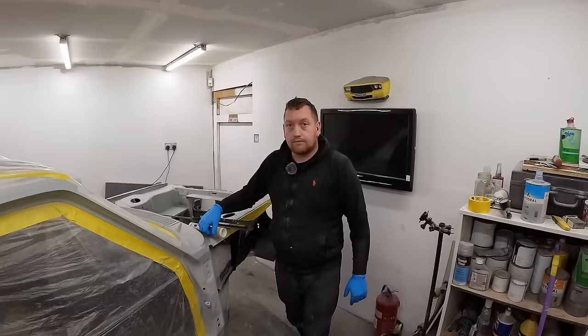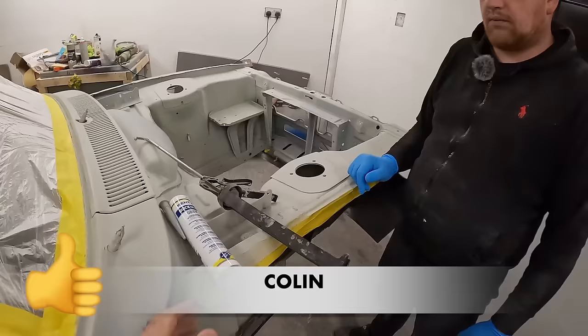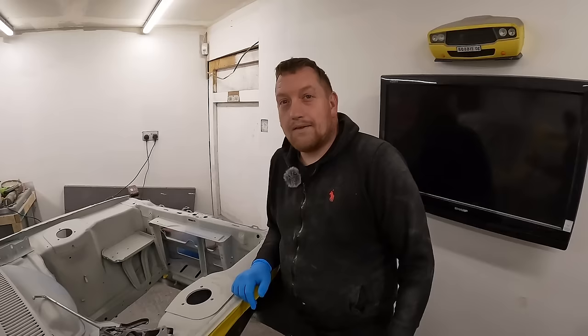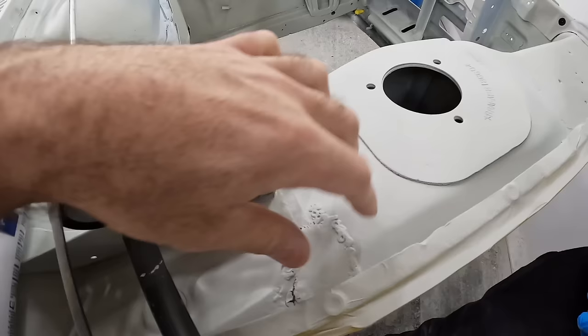The next stage is to put some seam sealer into some of the seams. We've got some Kent sealer that we're going to be using today — I'll leave a link to their website in the description. Shout out to my friend Colin who works for them. We're going to try and do this factory style, but maybe a bit neater than factory, because they were a bit slapdash with these. There are a couple of areas where it's had a plate in its previous life, and this is a spot where the seam sealer goes — we're going to try and make it a little bit wider there to cover it up.